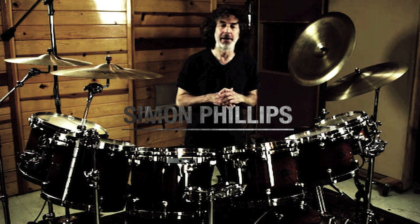Hi, I'm Simon Phillips, and I'm here to present to you TAMA's new Star Hardware. Hey, what's up everyone? I'm Billy Reimer from the Dillinger Escape Plan. Hey everybody, this is Kenny Aronoff in my studio, Uncommon Studios LA.